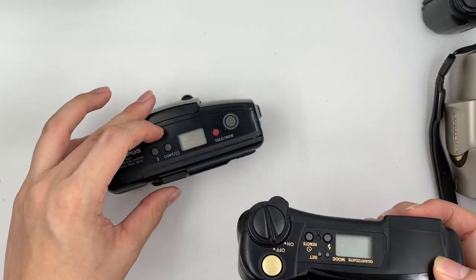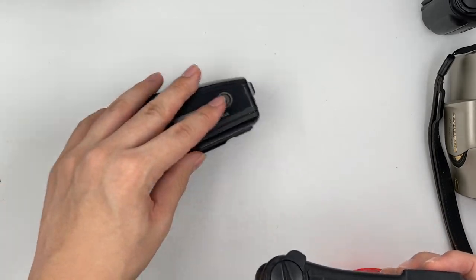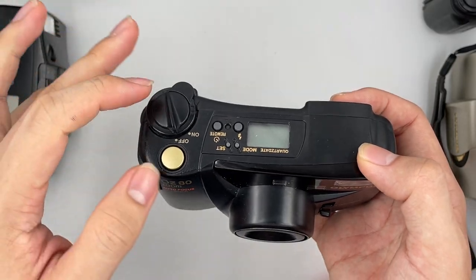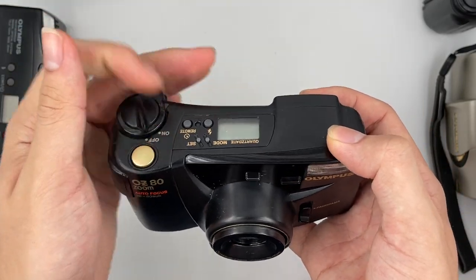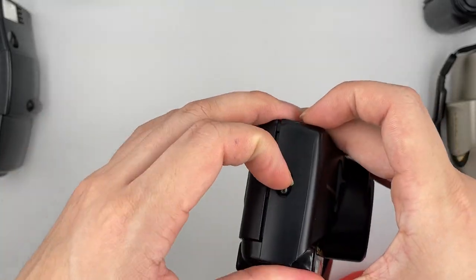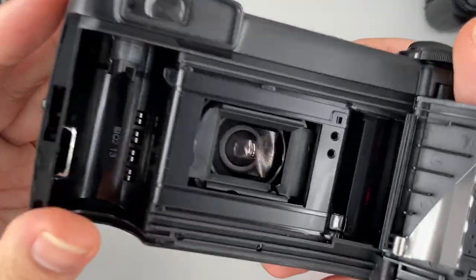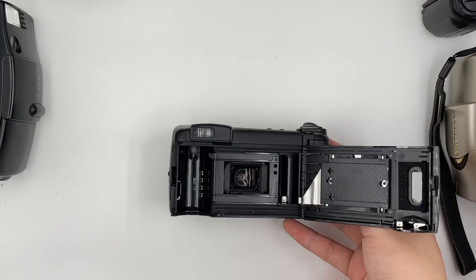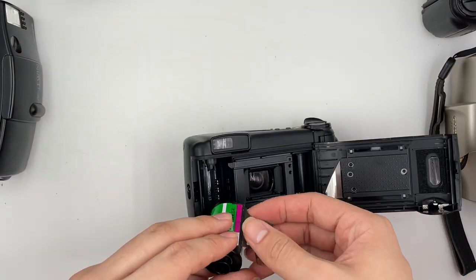Usually on other cameras the on/off button is a slight one, but this one turns on and off differently — it's quite cool. Let's go ahead and insert the film. The back element is very good as well. Get yourself a film and insert it right here.